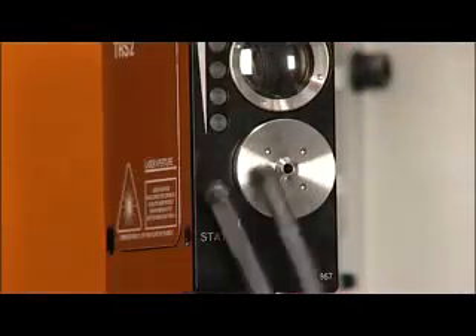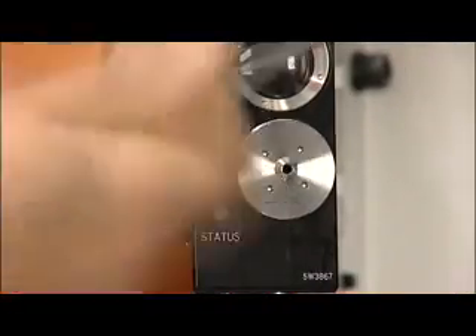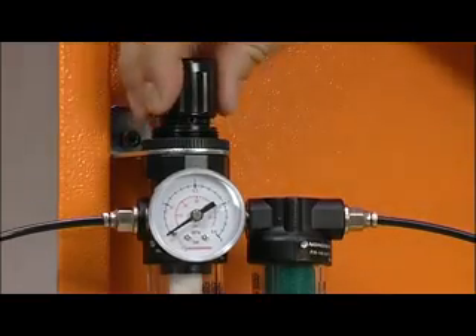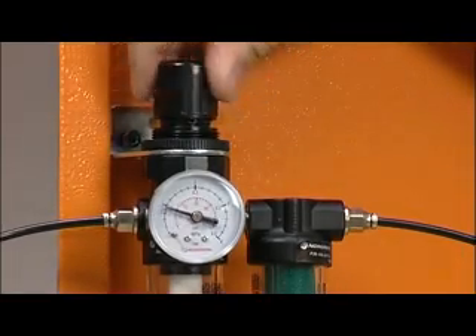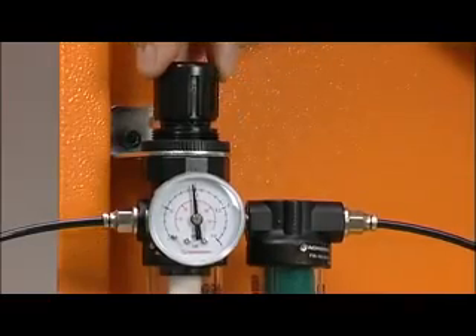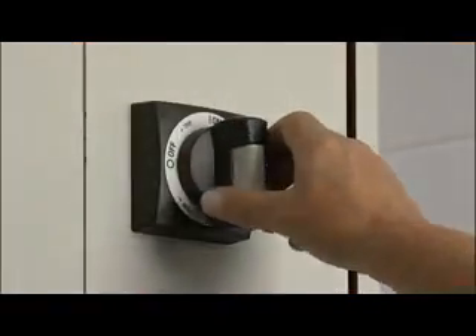Once clean, the air cap should be reassembled, ensuring the o-ring seal is present. The air supply should be turned on and the pressure set according to the previously recorded pressure setting. The power supply can now be turned on.